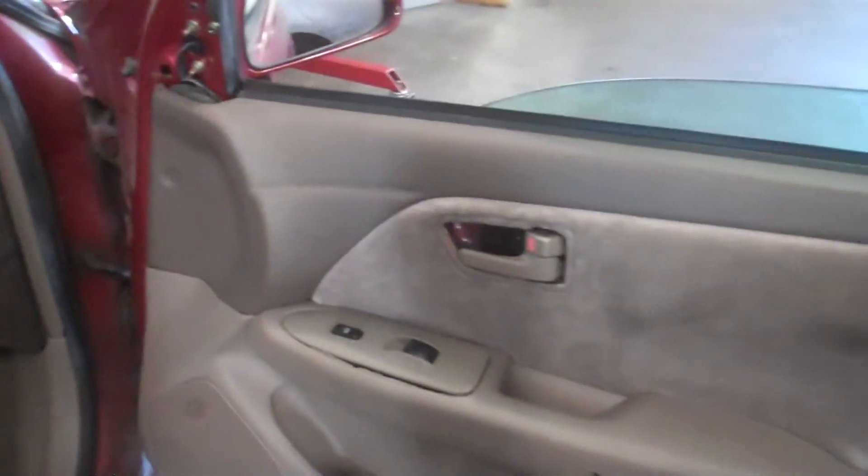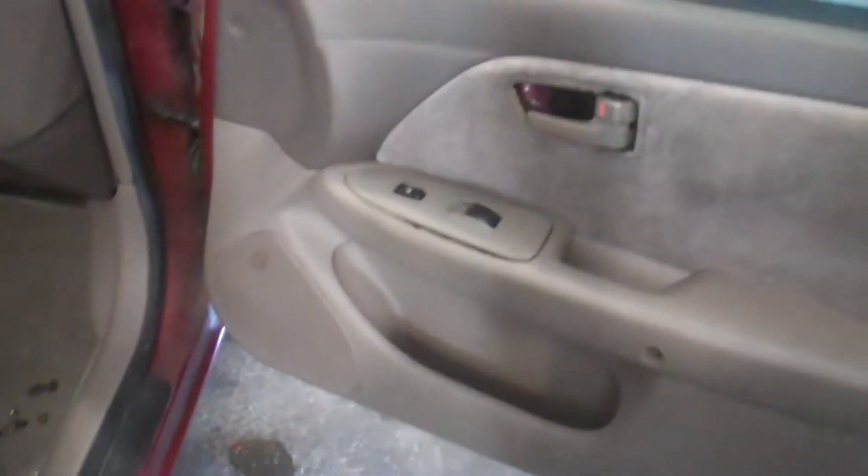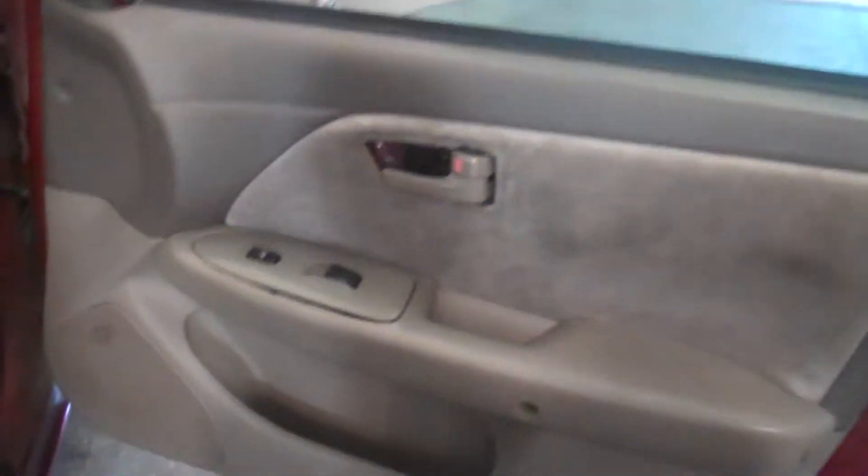98 Toyota Camry. We're going to take the door panel off your car — for whatever reason you're taking it apart, whether you want to install a new speaker or do something else. This window is off track, so that's why we're doing it today.